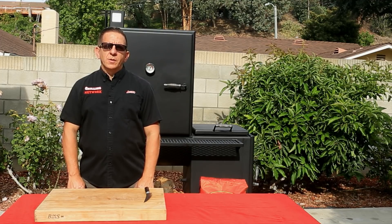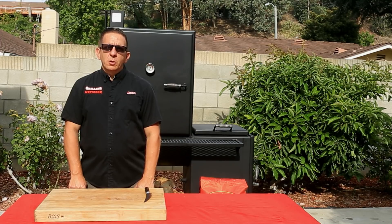This is Alan with the Grilling Network, welcome. So glad you could join us today. We're about ready to fire up our vertical offset smoker from Lone Star Grills to smoke some leg quarters. Let's get cooking.